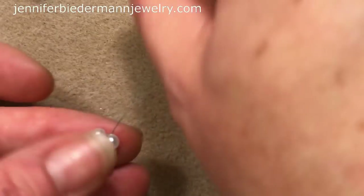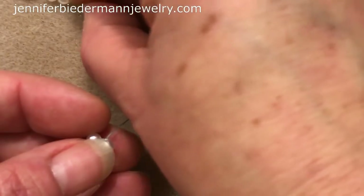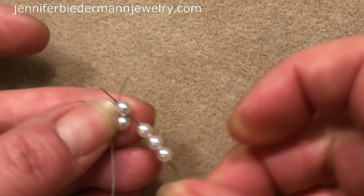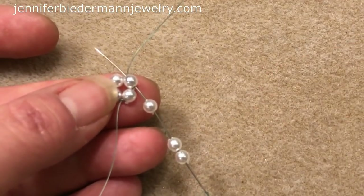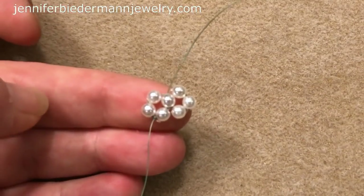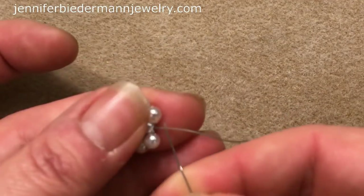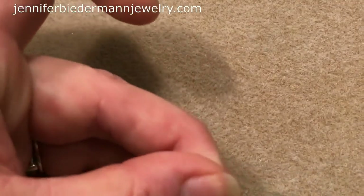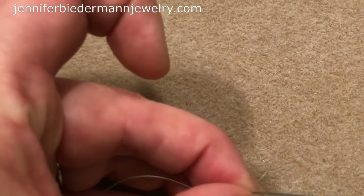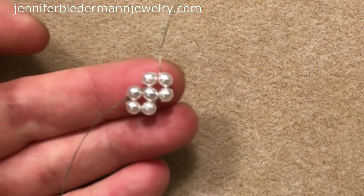This is right angle weave. What we're going to do is pick up 3 pearls. Coming out of this pearl, we're going to sew into this pearl here, and that's going to create a second unit. Then we need to get ourselves up to this pearl, so I'm going to sew up this one and this one. Now we have two units and we're just going to create one last unit.